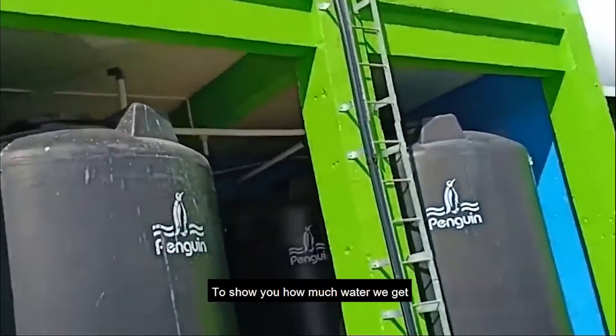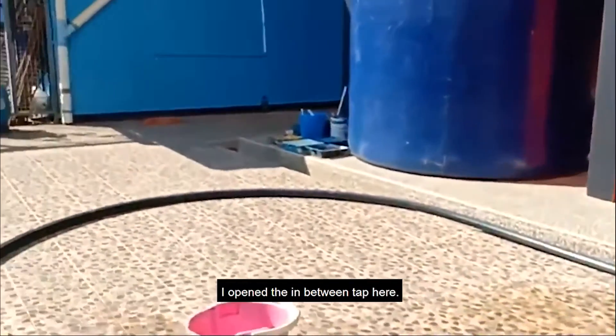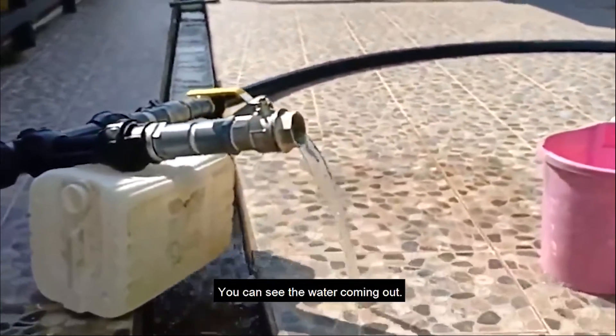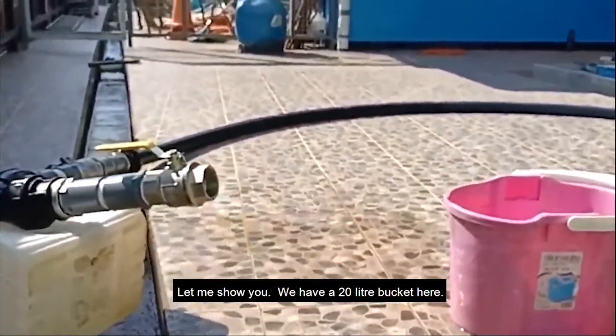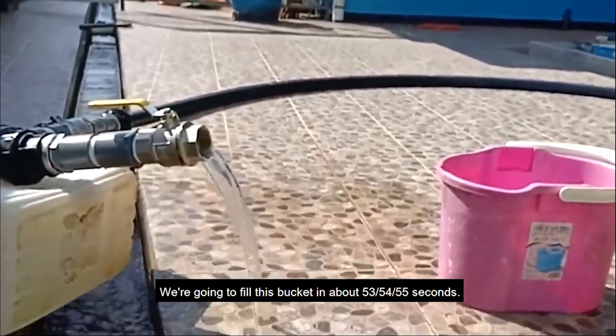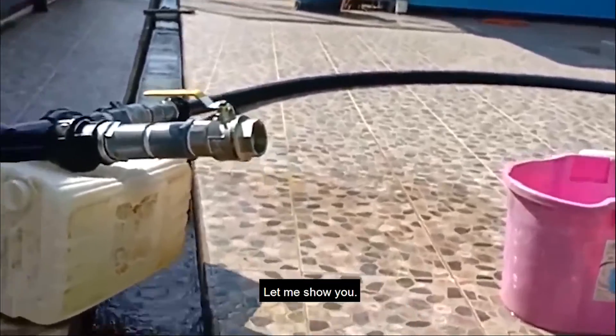To show you how much water we get, I opened the in-between tap here — you can see the water coming out. We have a 20 liter bucket here, and we are going to fill this bucket in about 53, 54, or 55 seconds. Let me show you.